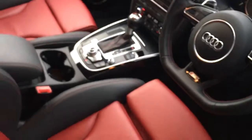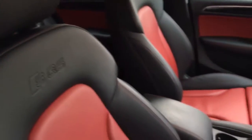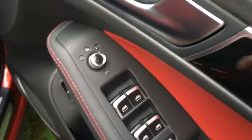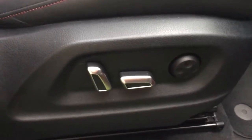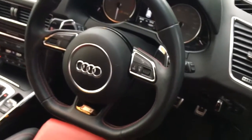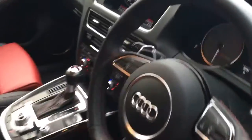So we've got the sport red leather seats in the front, SQ5 badged. Also got electric folding mirrors — another option. Nice chrome electric seat controls as well, all fully electric seats. We've also got the flat bottom three-spoke multifunction steering wheel which is lovely. We'll have a sit in and show you some more of the features in here.